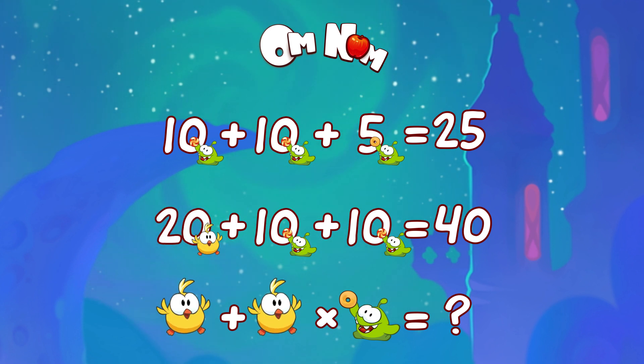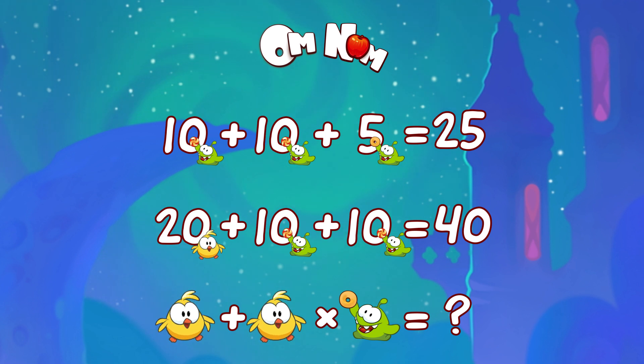Right you are! Now we are ready to solve it. But wait — tell me, what shall we do first? Addition or multiplication?